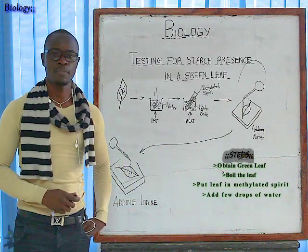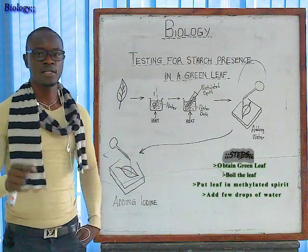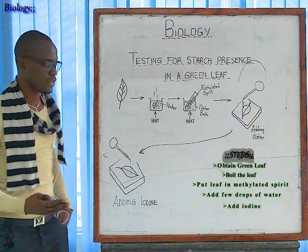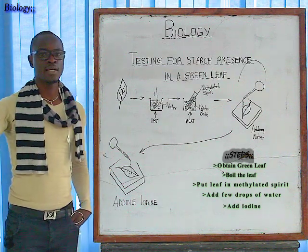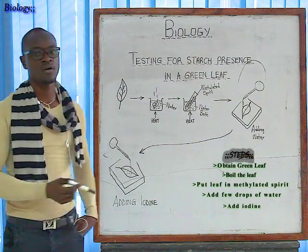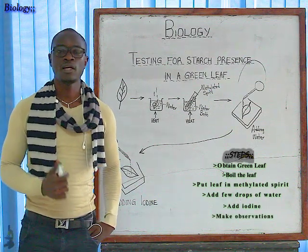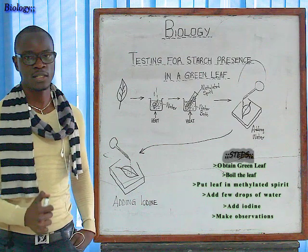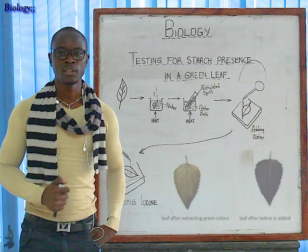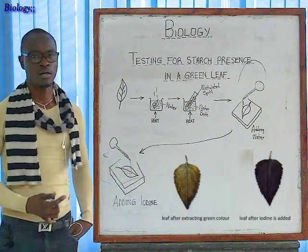For the last step, to determine whether starch is present in our leaf: take the leaf from the white tile, place it on a new white tile, take a clean dropper, get iodine, and pour two to three drops of iodine on the leaf. Then wait to see what happens. The regions that have starch will cause the iodine color to change from brown to blue-black. The regions without starch will remain brown in color.